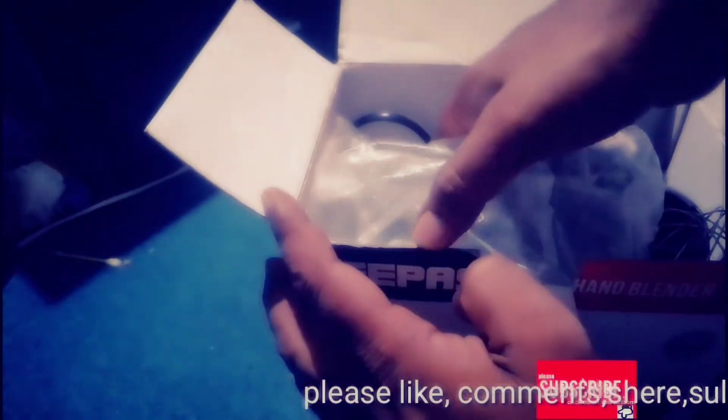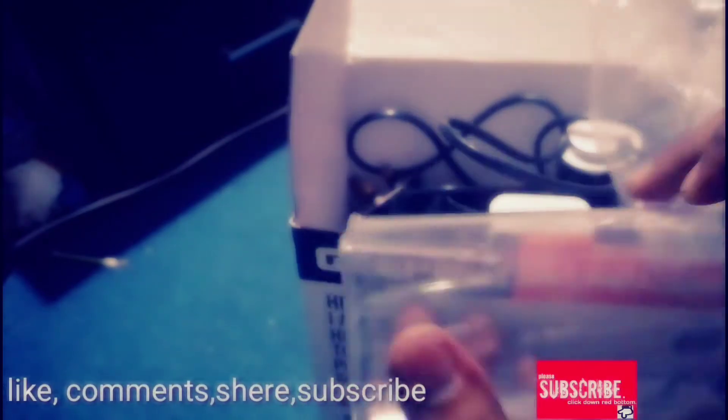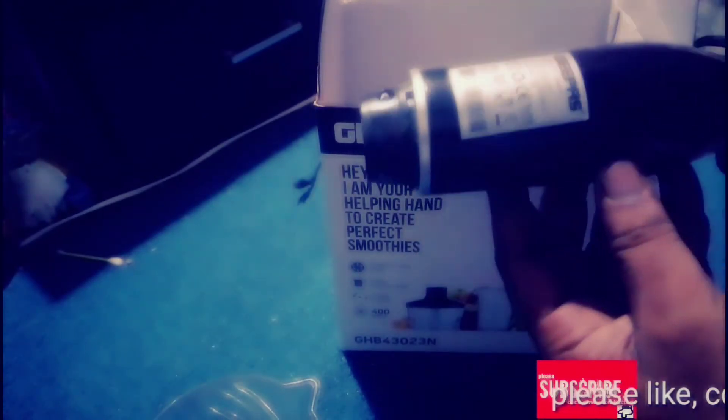Hello. This is the 80 HGPASER GH43023N model 4-in-1 hand blender — the Jaiver Modja JT hand blender — which comes with a 500 ml cup, whisk, and 600 ml chopper. It features a durable, powerful 100% chopper motor.